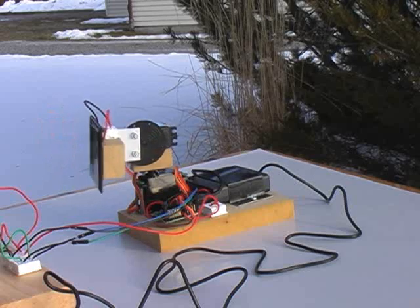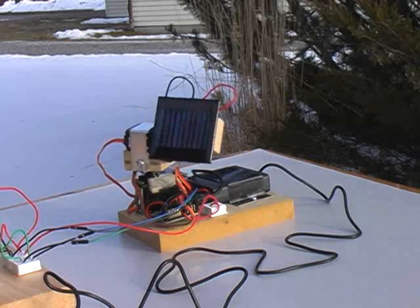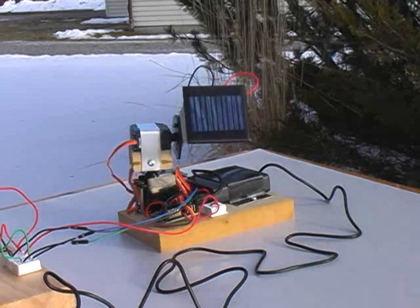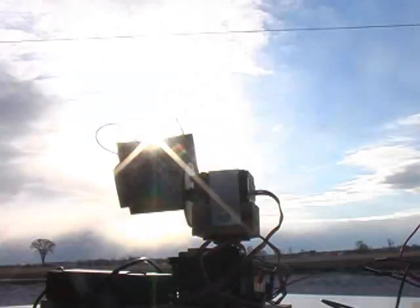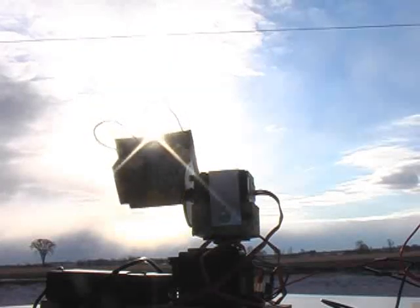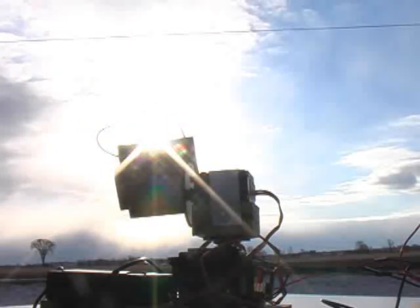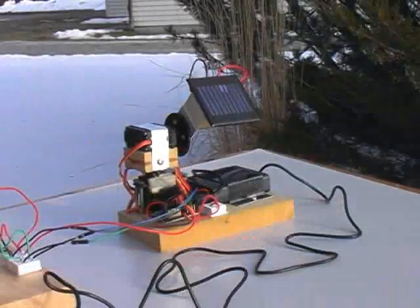This little robot is capable of finding the sun and pointing a solar panel directly at it. Solar panels produce maximum power when oriented toward the sun. This device is an active solar tracker, following the sun from sunrise to sunset. If you have some basic knowledge of electronics and computer programming, you can construct a robot like this.